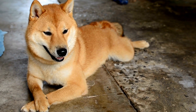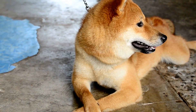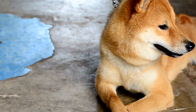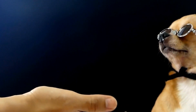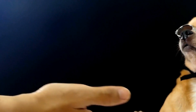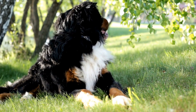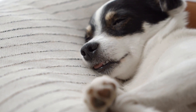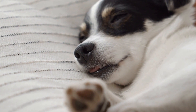In conclusion, recognizing signs of a dog with a torn cruciate ligament in the hind leg is vital for ensuring their well-being and providing them with the necessary care. Lameness, decreased activity, swelling, pain, changes in gait, and posture are all signs that may indicate this condition. However, it is essential to consult a veterinarian for an accurate diagnosis and appropriate treatment. By being vigilant and attentive to these signs, we can help our beloved pets recover and lead a happy, active life once again.